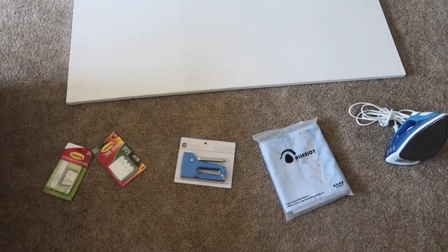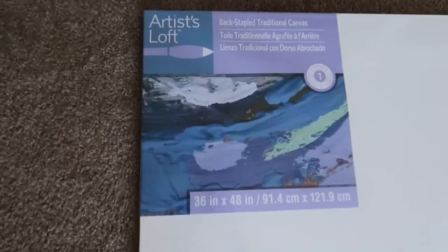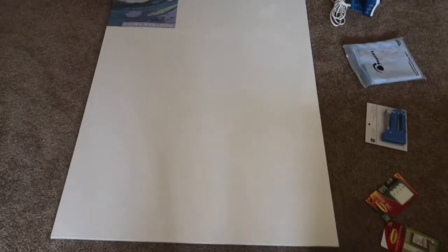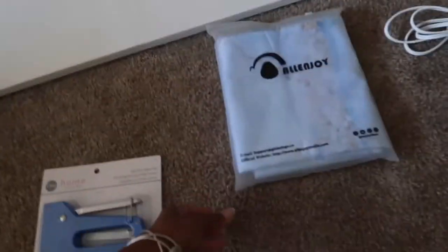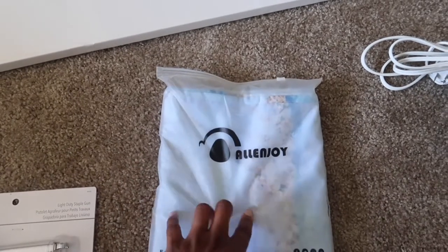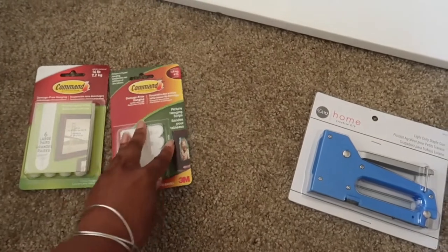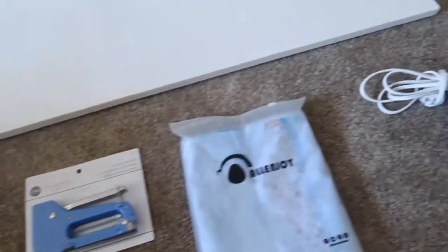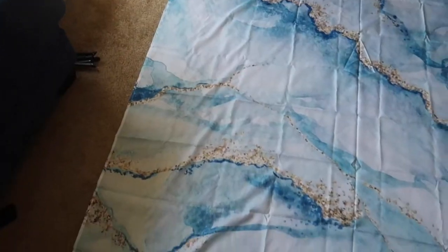Here are all the pieces you need to make this happen. I got this big canvas piece from Michaels — it's a 36 by 48. I didn't measure it, I just eyeballed it, so hopefully it's big enough. I also bought this shower curtain from Amazon and will put the link down below. Then I got the staple gun, and I'm just going to use command strips because I don't want to put holes in the wall since I still live in an apartment, and an iron to iron out everything. Here is the shower curtain.